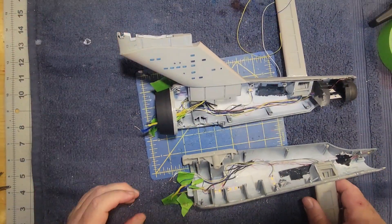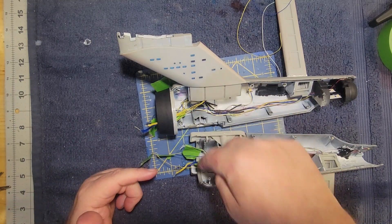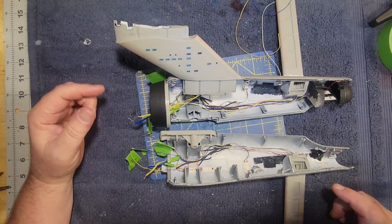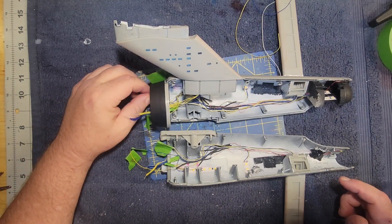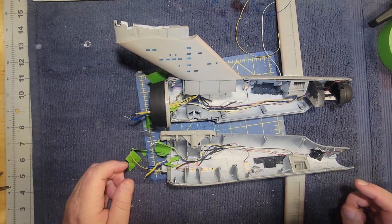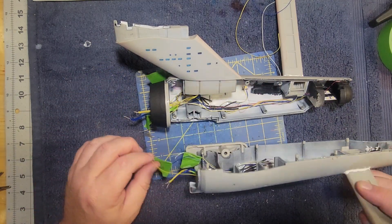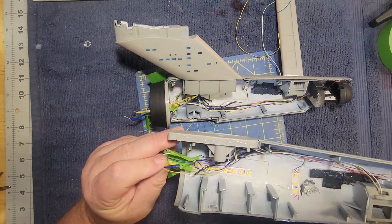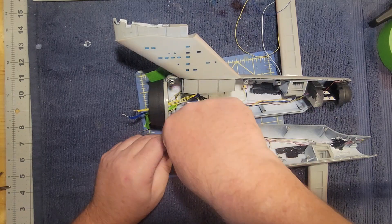I'm putting these together now, concentrating on not getting any wires pinched. Looking back on it, I'm wishing I had made these wires a little bit longer — they're out enough to work with, but another two or three inches would have been preferable. I did trim them down a bit to get them to fit together. It is what it is.